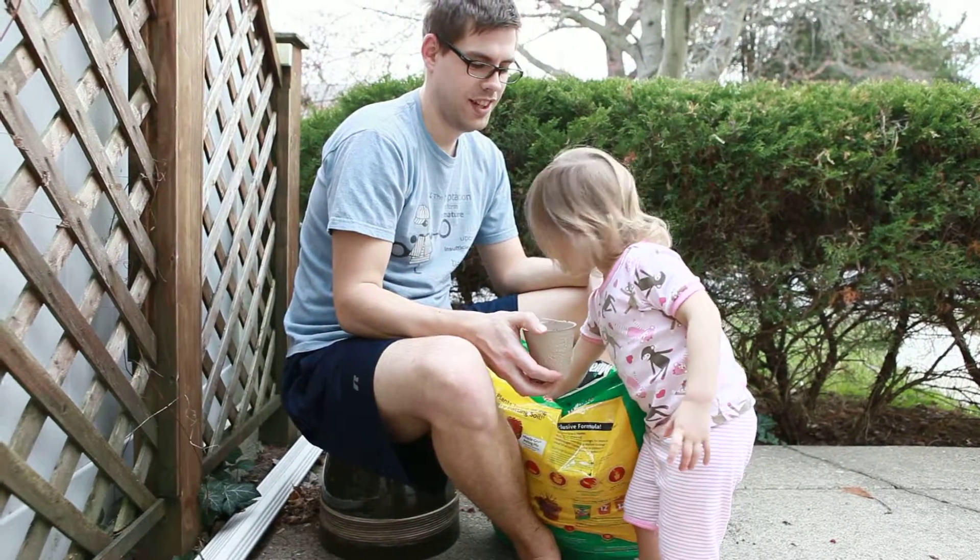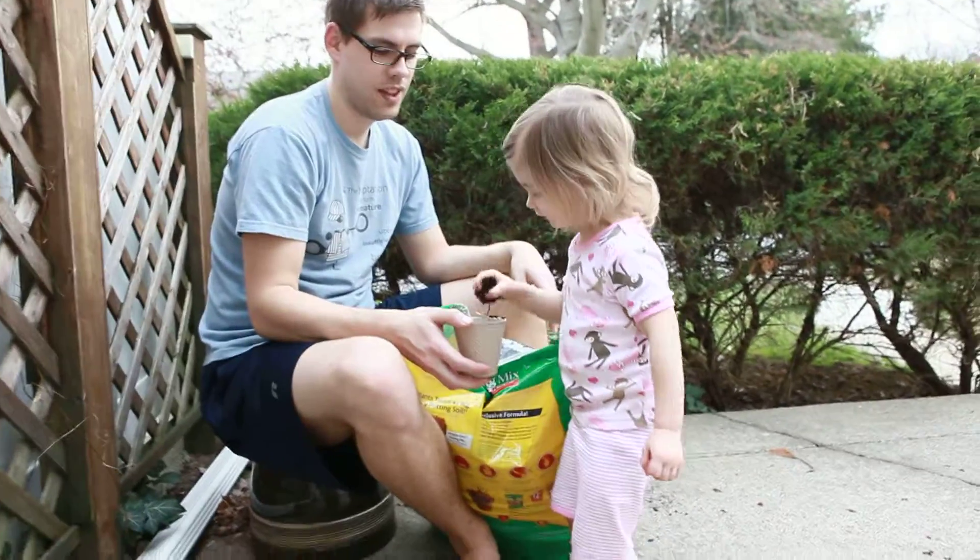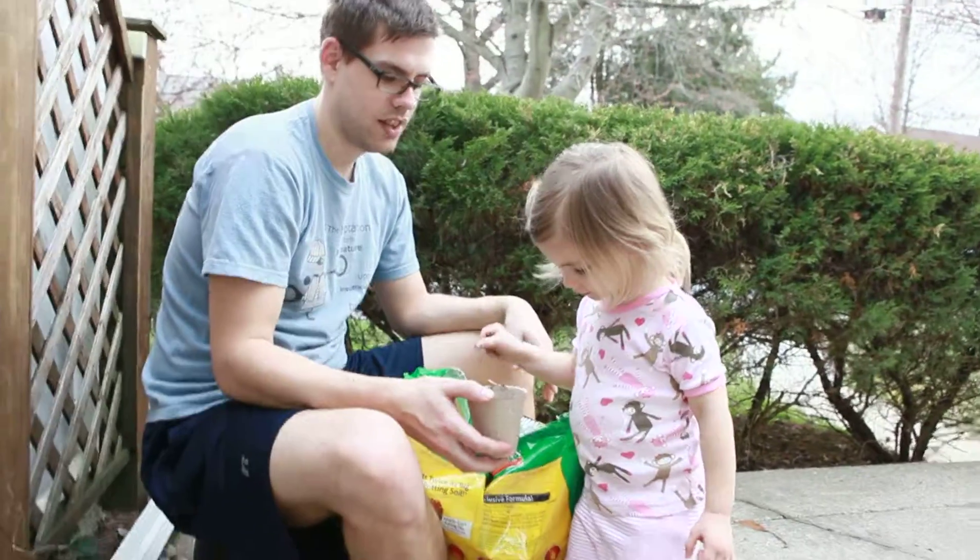Get all dirty. We can. That's fine. Outside we can get all dirty.